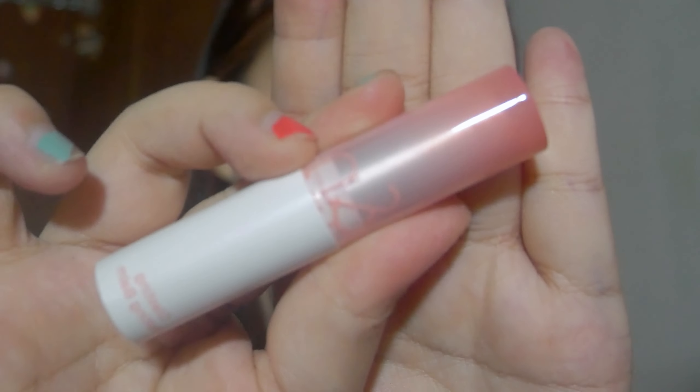Now we're gonna do lipstick. I'm using this Romand Glass Melting Balm in the shade Sorbet. I apply it to the inside of my lips like a gradient, then blend it out toward the lip line.